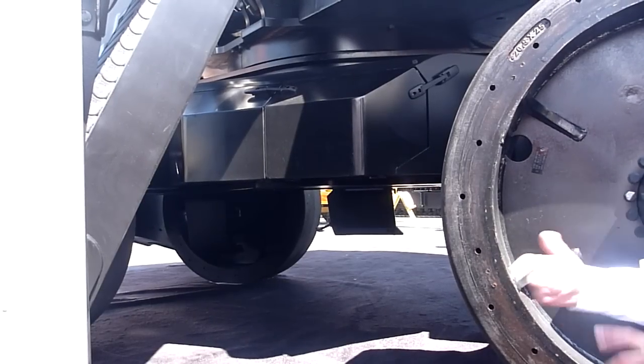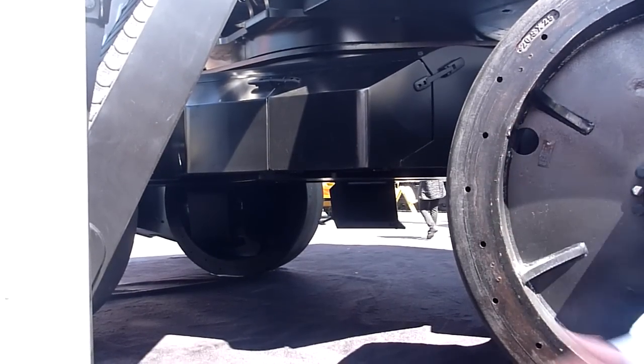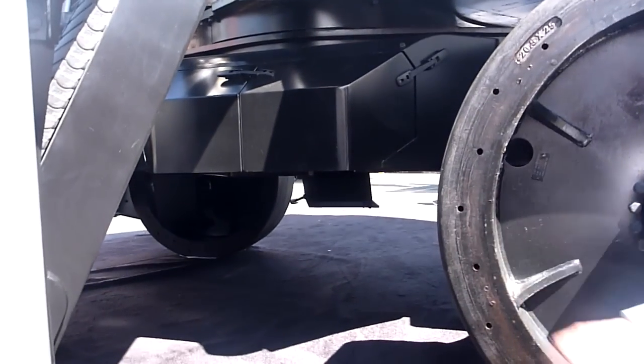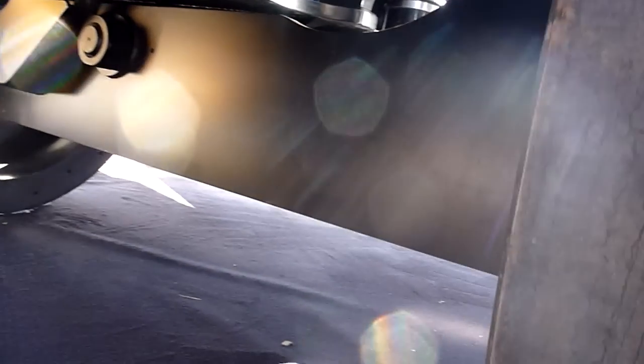And that damage is not cheap to repair. So what Exodus has here is a machine that really avoids that.